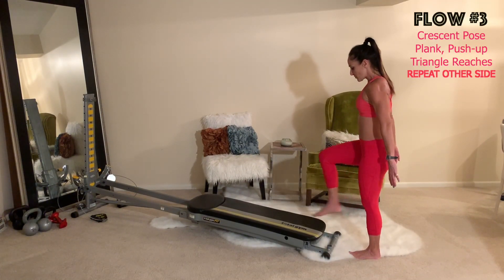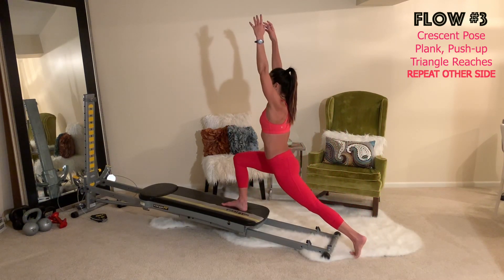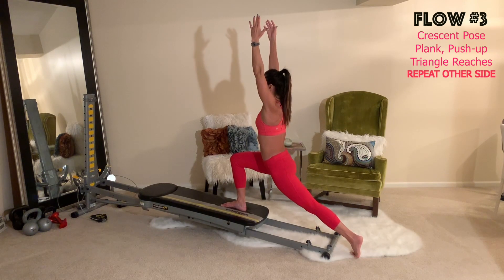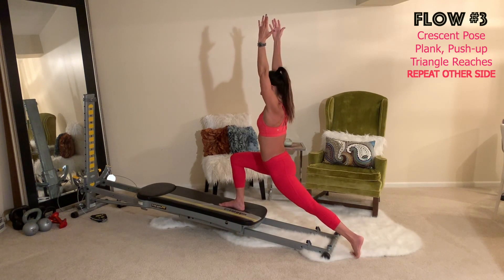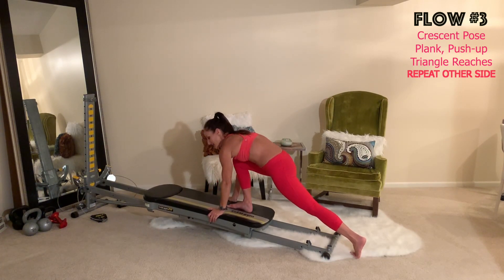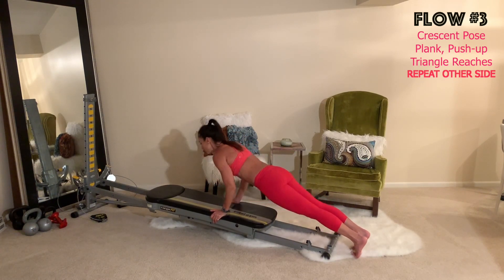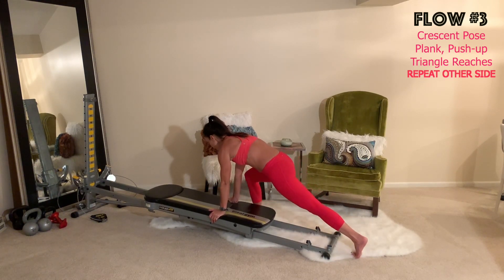We'll do one more sequence facing your tower — this will come from a crescent pose. Step into a deep lunge, lunging forward as the glide board opens up, the heel raises in the back, keeping both knees to the front with the front leg at 90 degrees. Hold the position, then hands come down into a plank, step back and hold for a moment.